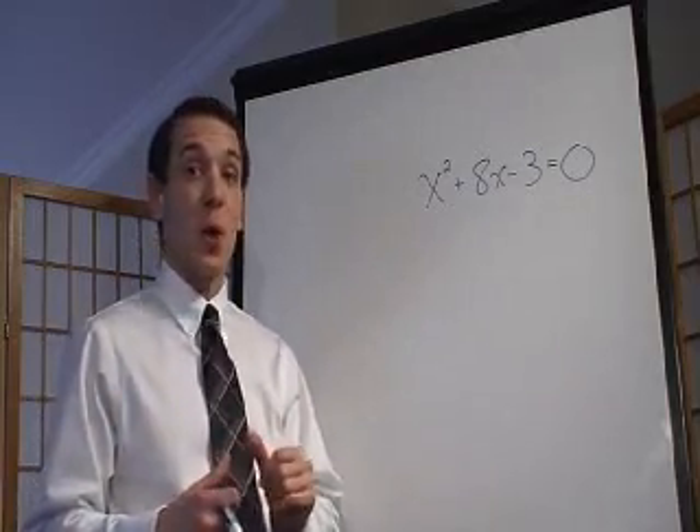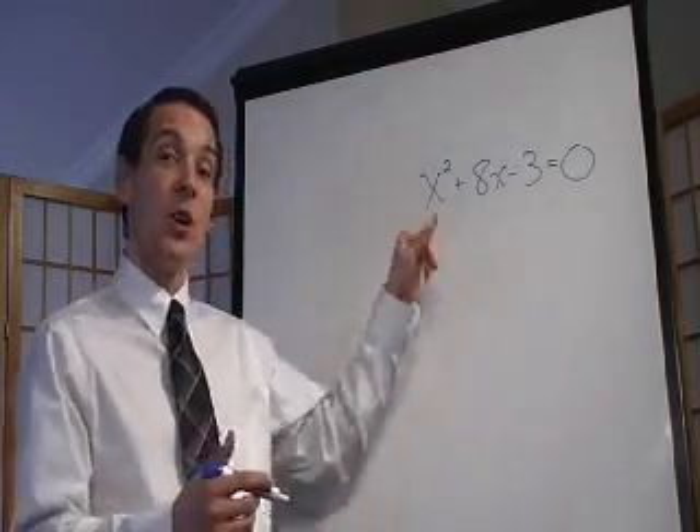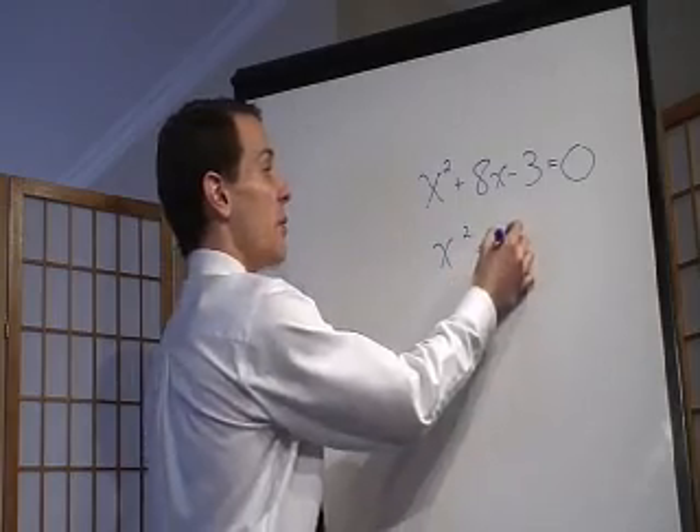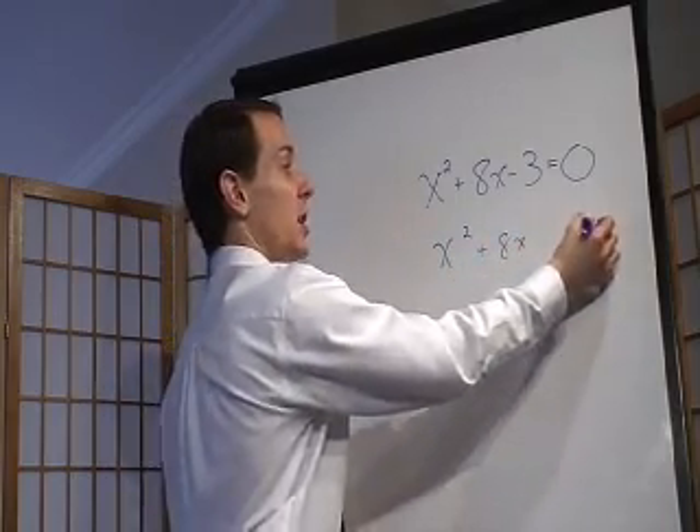The first step for completing the square is getting it so the x's are alone. So the first thing we're going to do is add that 3 over to the other side. So if we did that, we'd have 8x equals 3.